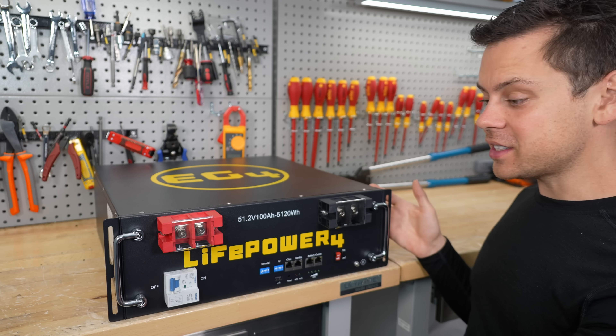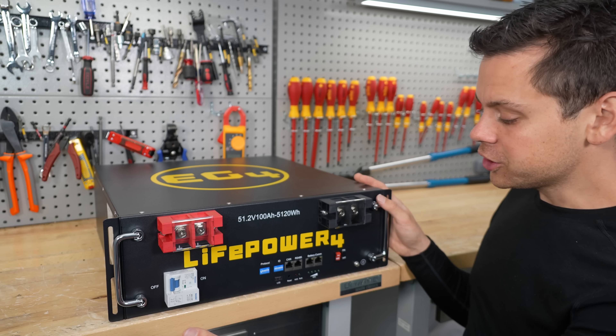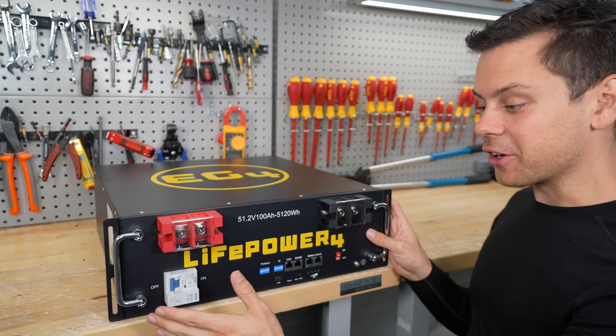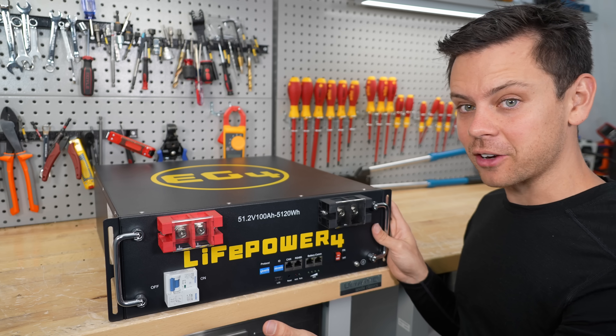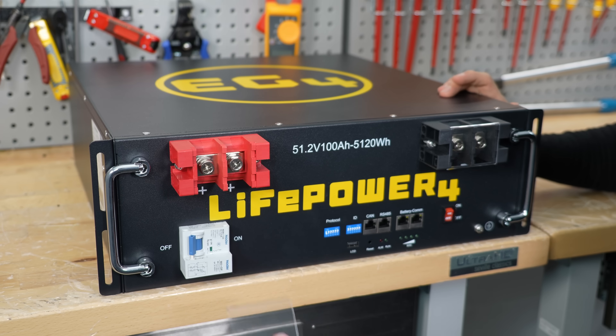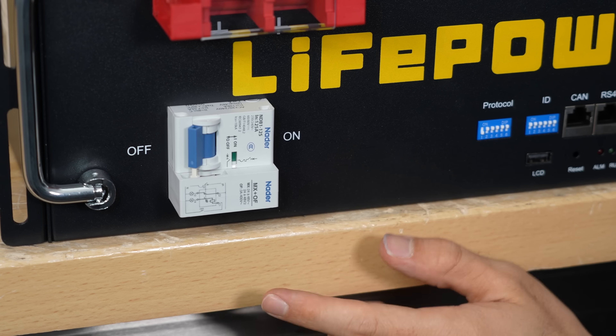What we have in front of us is version two. This is the latest server rack battery, and this is the budget model. You'll notice that this one does not have a screen on the front, but the rest of the battery is just like the more expensive battery now because they added more features. First off, they upgraded the terminals and these things are huge — the ones previously were much smaller.